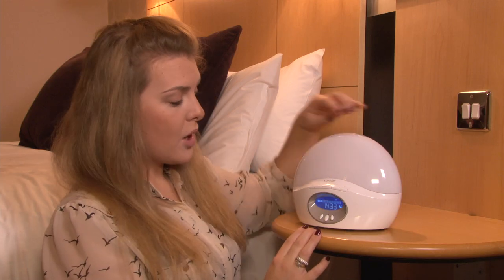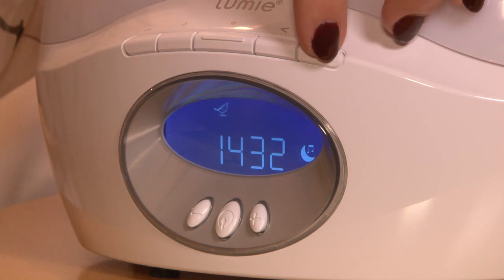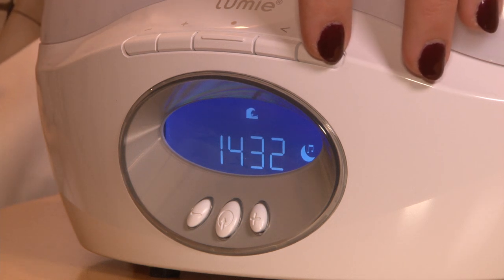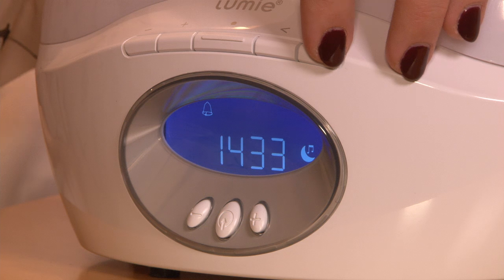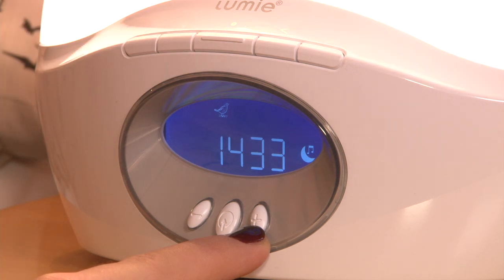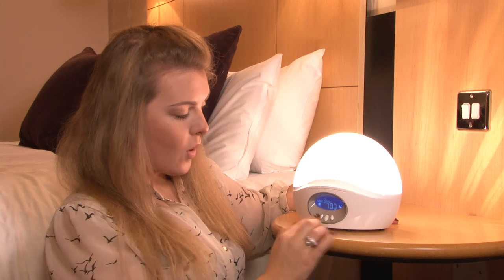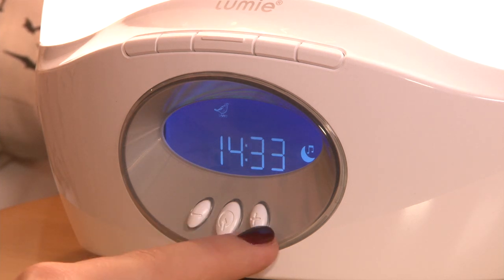To select a sound, press the middle button. This takes you through your choices of the rooster, the waves, the white noise, the beep, or the birds chorus. If you want to fall asleep to the sound that you're playing, press the plus button until the light is illuminated, and then press the middle button. Once the light is lit, this indicates that the sun will set over 30 minutes to the sound you are listening to. Then in the morning, the light will rise at the time you selected.